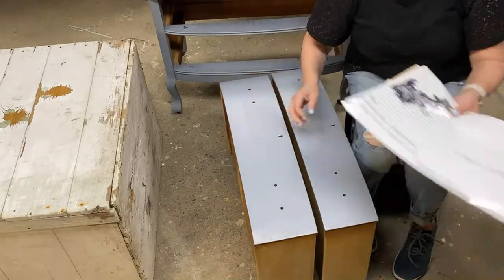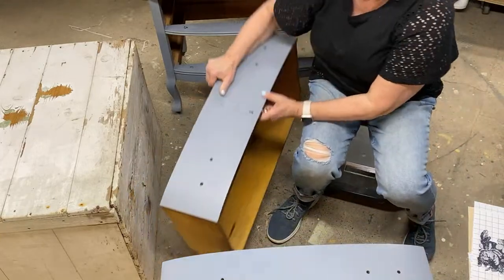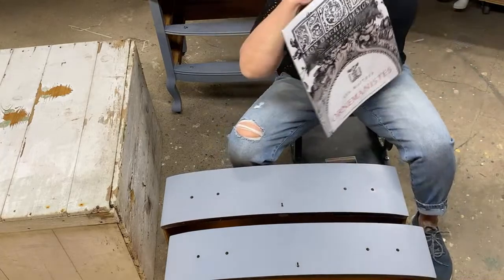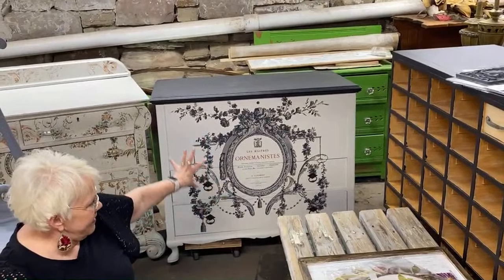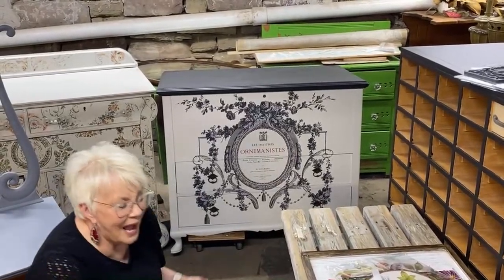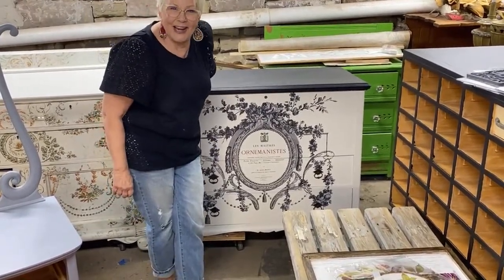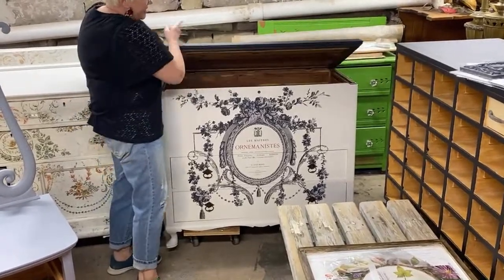I want to show you a really awesome piece that I did. This is the transfer — Ornamentis, however you say it. There's the dresser — a cedar chest with drawers. Isn't it great? I had to cut my transfer apart to make it fit, and then I have these pieces left over so now let's apply them.